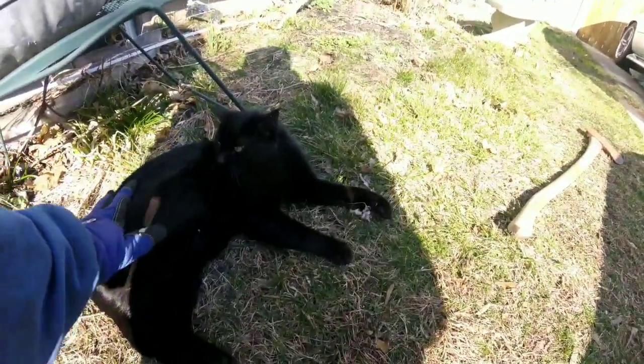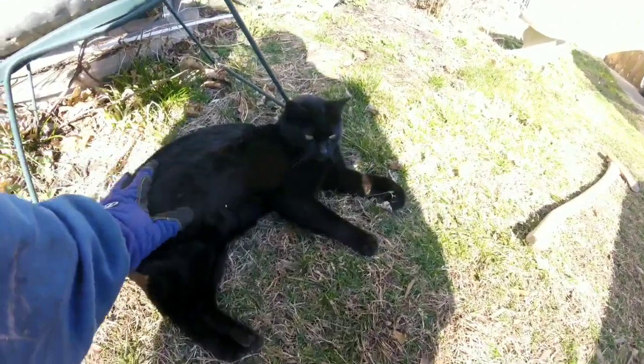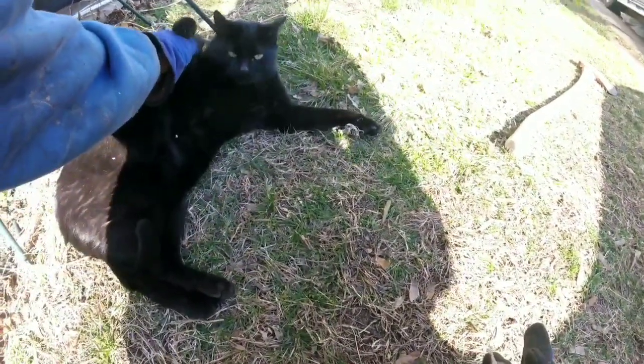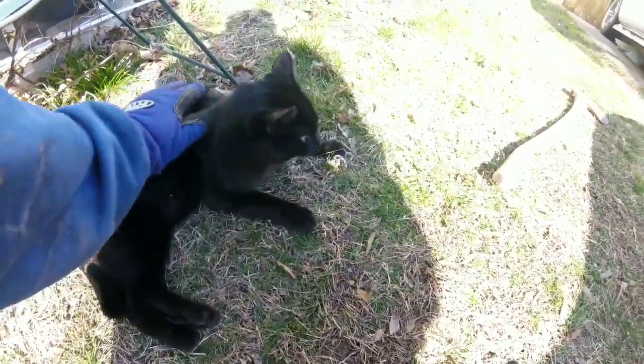Look at Mr. Meow Meow. This is my dinner, pussy cat — dinner, right Mr. Meow Meow? After I work all this bush down, you'll be my dinner, Mr. Meow Meow.